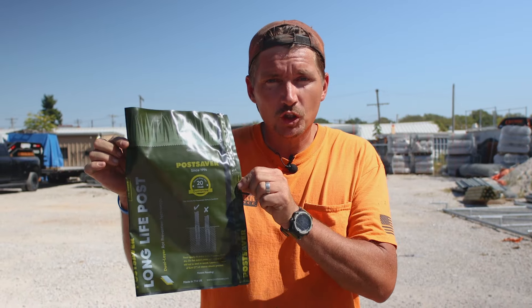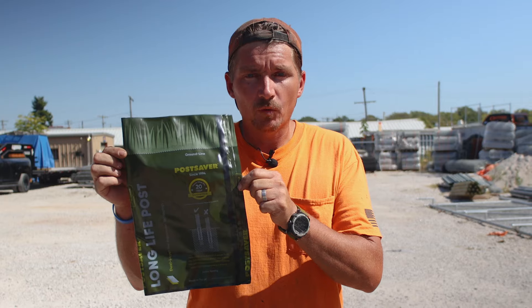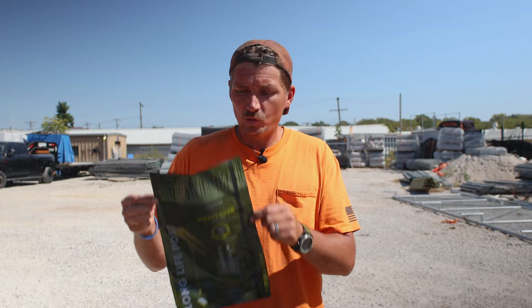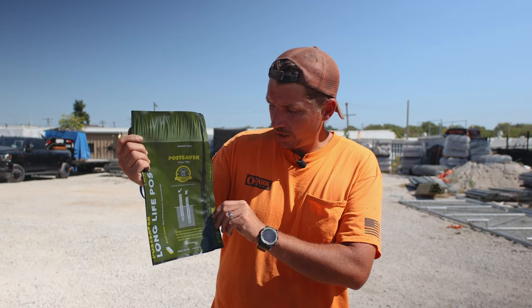The Post Saver — today we're going to be taking a look at this magical little device and we're going to be testing it out to see how it goes on the post, how easy it's going to be to apply this Post Saver to a wooden treated 4x4. Let's do it. Noticing on the packet here, we have a pretty easy-to-follow picture.